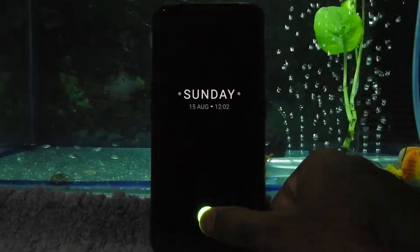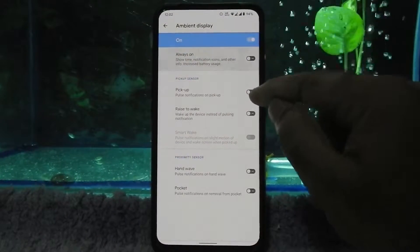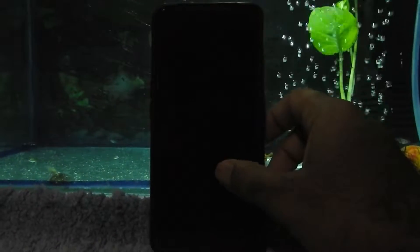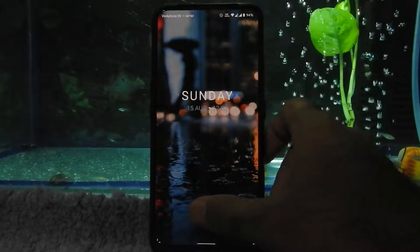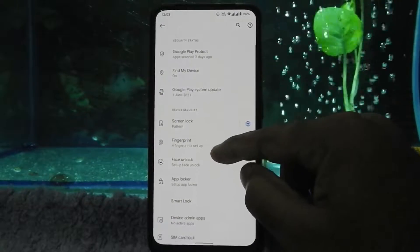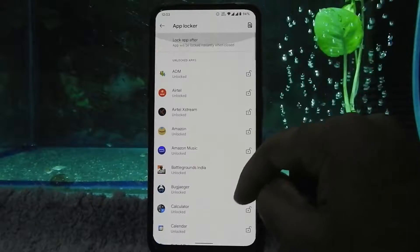Even the fingerprint sensor is also working on always-on display. However, pulse pickup and raise to wake is not working. But double tap to lock and double tap to unlock is working fine, so no issues there. In security, we have an app locker pre-installed in this ROM, which is working fine.